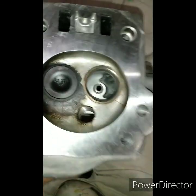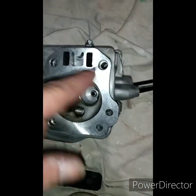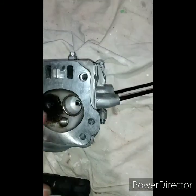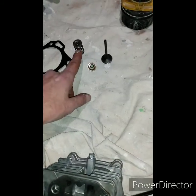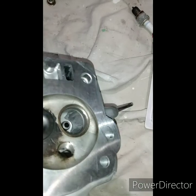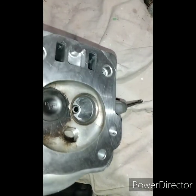Do it on both sides — I do one at a time. I'll take this intake valve out, port it, put the intake valve back in so I don't get anything mixed up. I put the same retainer, same springs, same valve keepers, everything. Something simple that'll give you a little bit more performance.